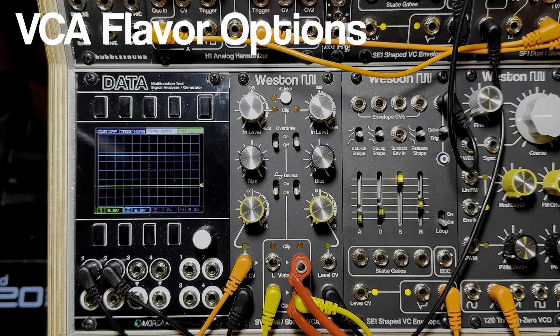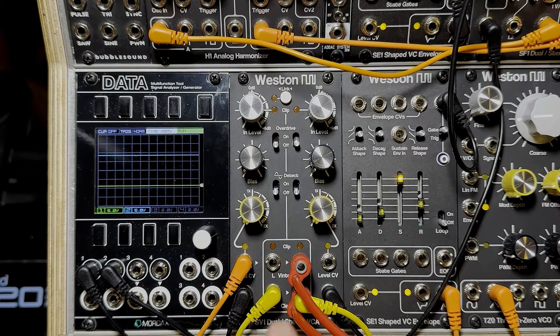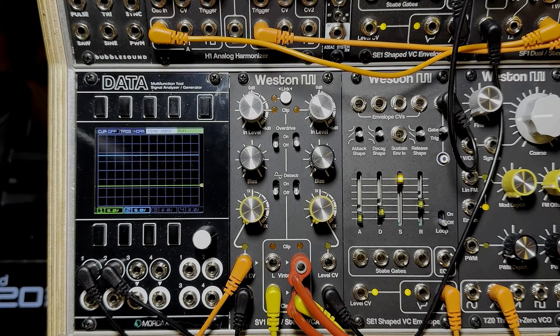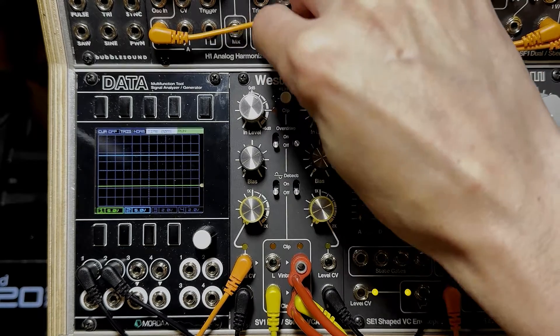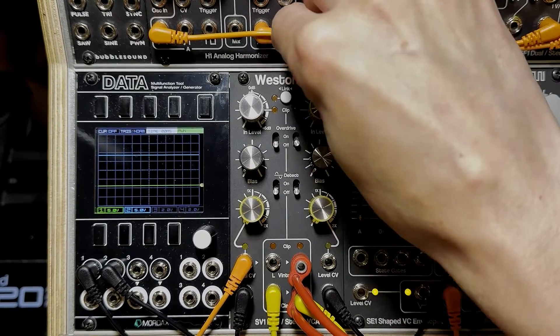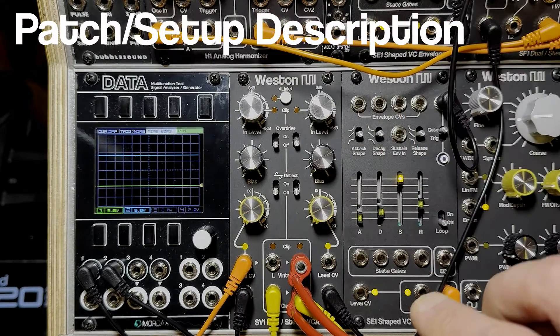There are four VCAs in total. One is labeled Vintage, which is a discrete transistor VCA with vintage op-amps. The other pair, labeled Clean, is a modern chip-based VCA with modern op-amps.